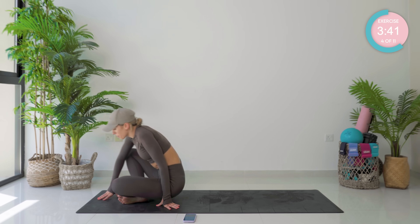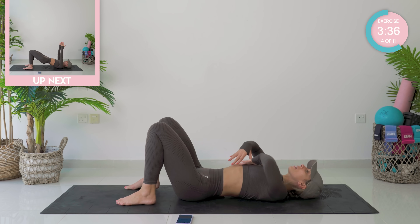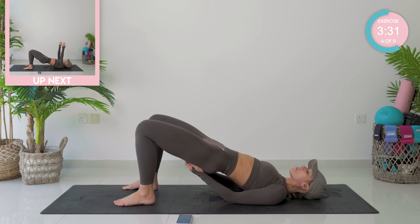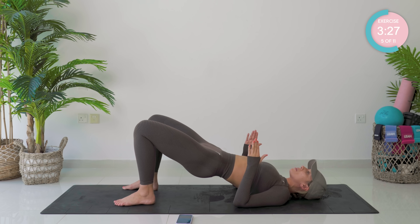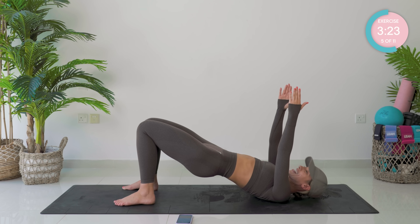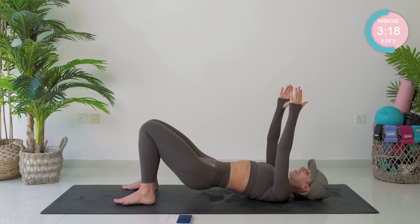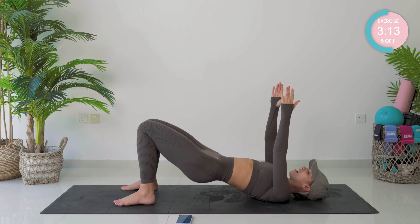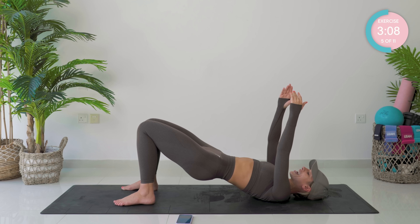Coming down onto the mat now. We're going to take the legs shoulder distance apart, peel up your spine one vertebrae at a time. Hold at the top and squeeze those glutes. Take your arms up if you can — intermediate here, beginner here. Touch those inner thighs, squeeze those inner thighs, down and up. Really squeeze the glute muscles here. Do not let those inner thighs lose each other — they are glued together.